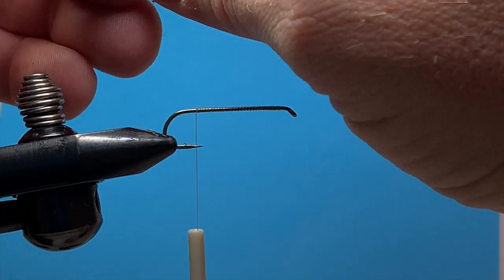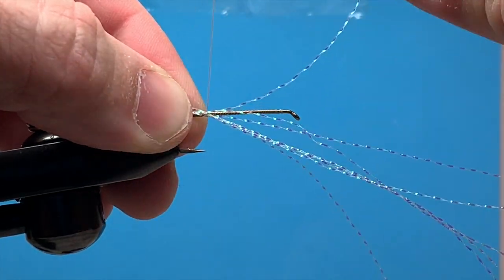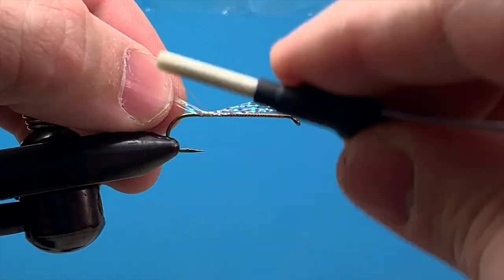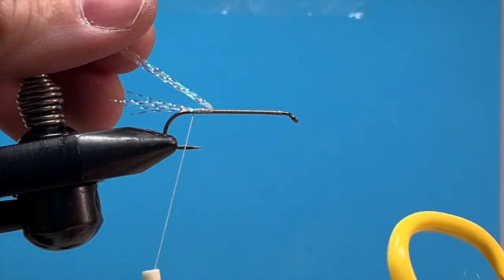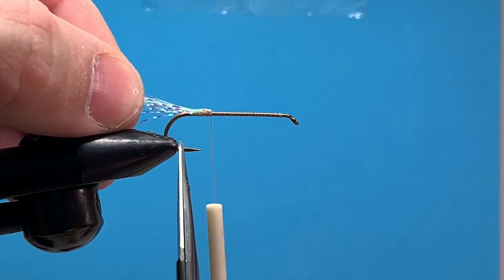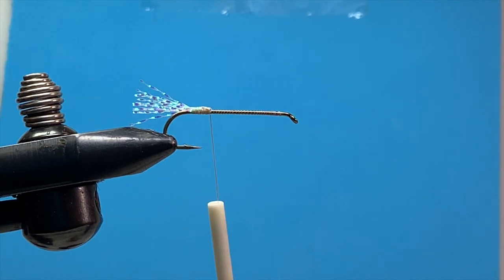I'm going to tie in six pieces of crystal flash for my tail. We'll end up folding it over itself — just a gathering wrap, tie that right on top of the hook shank. Wrap up the hook shank just a little bit, then come back just above the barb of the hook. Fold what's hanging out the front over the back and tie that down. I'll trim it short — I usually keep the tail about the length of the straight part of the point after it comes off the bend. That's my guide to keep it consistent when I'm tying a bunch of them.